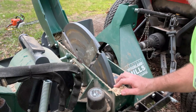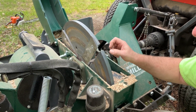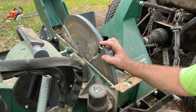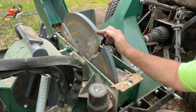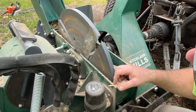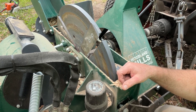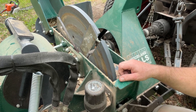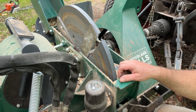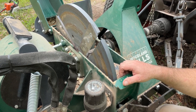Here's the business end of this shredder — these knives. You get, I believe, two sets and you can flip them, and then of course you'd want to sharpen them. As you can see, I've run a lot through there and nothing has nicked these blades. We've had this probably a full year now, used it for all sorts of wood, and we just love it.